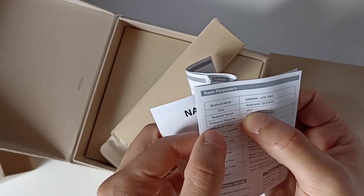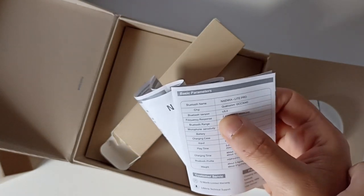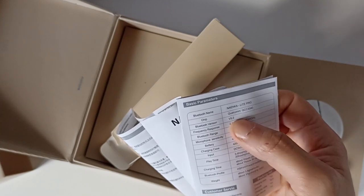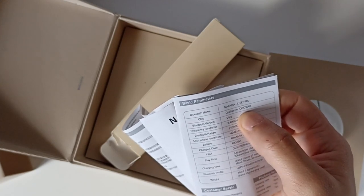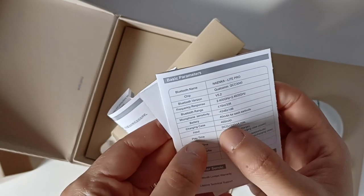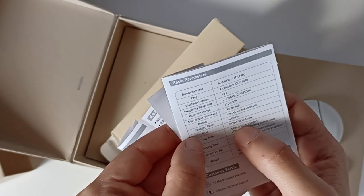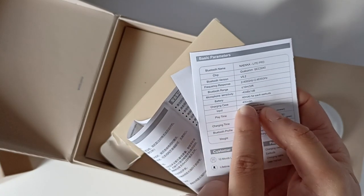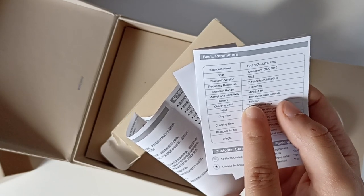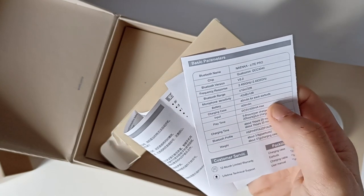Le manuel confirme le Bluetooth 5.2, donc ils ne nous ont pas menti, c'est plutôt sur la boîte que c'est une erreur. Je vais vérifier quand même. La puce intérieure est une Qualcomm 3040. Les écouteurs ont une batterie de 40 mAh et la boîte a 400 mAh selon le manuel, alors que dans les caractéristiques du site ils disaient 350 mAh.